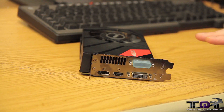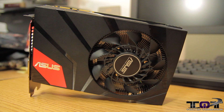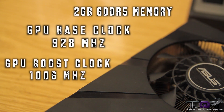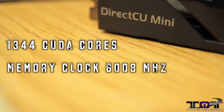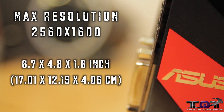A lot of people don't know this, but DirectCU, DirectCU 2, and DirectCU 3 — which is coming out in the future — all designate how many fans are actually on the card. So when this card says DirectCU, it means it's got one fan. This thing is an NVIDIA GeForce GTX 670, PCI Express 3.0. It's got two gigabytes of GDDR5 memory, a GPU base clock of 928 megahertz, a GPU boost clock of 1006 megahertz, and 1,344 CUDA cores. Memory clock speed is 6,008 megahertz with a 256-bit memory interface. Maximum resolution is 2560 by 1600, and the card sizes in at 17.01 by 12.19 by 4.06 centimeters.